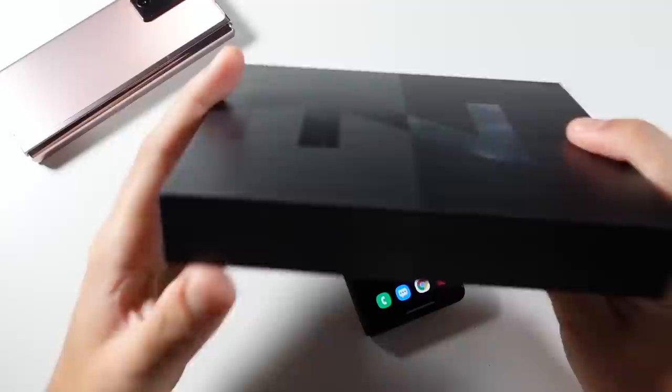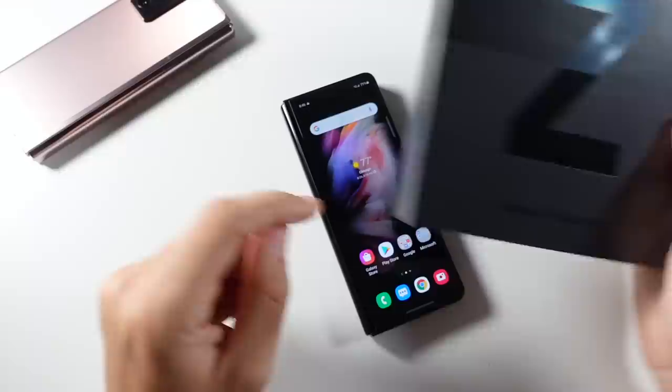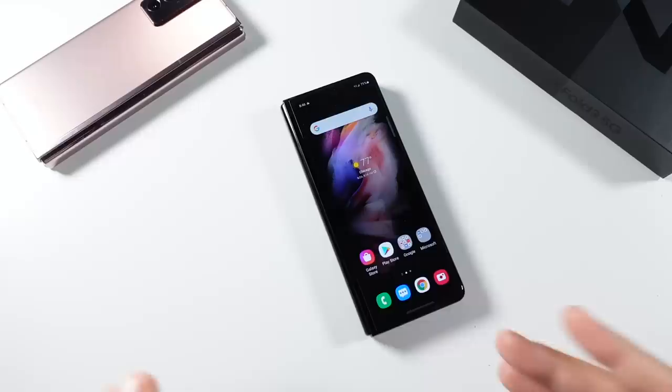In terms of the box, before we head on to some other stuff with this phone, it got a lot thinner. There's no charger in the box. It's just a simple box that says Z on the front, Galaxy Fold 3 on the left, Galaxy Z Fold 3 on the bottom. Their presentation is not quite as good as it was on the original Z Fold or even the Z Fold 2.